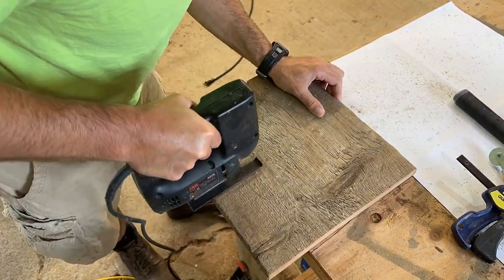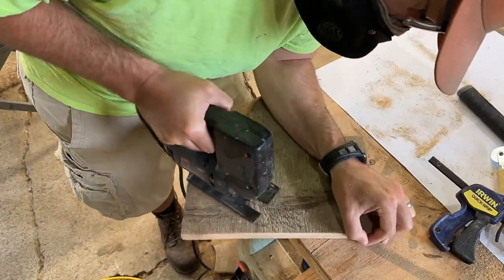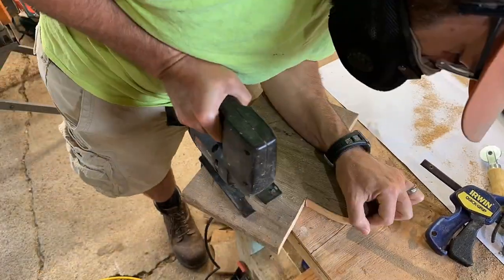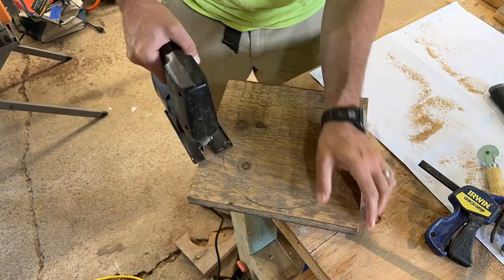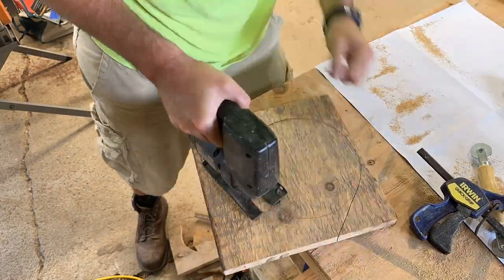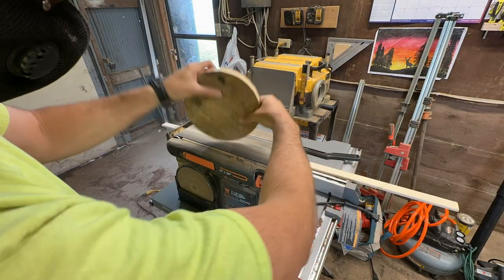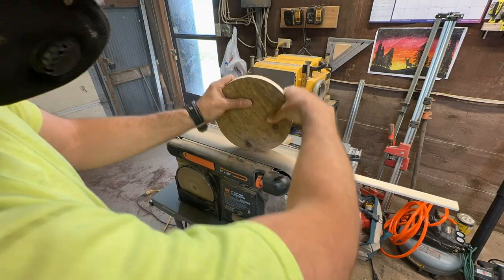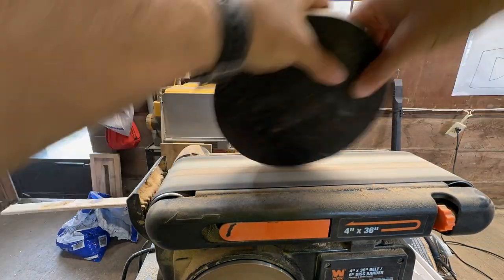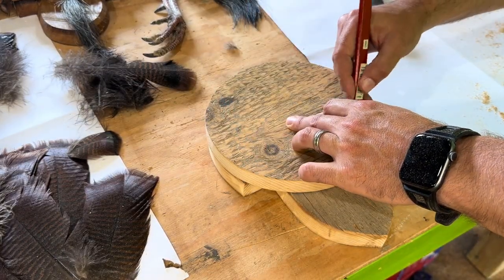Today I am going to be making a turkey fan mount. My brother, who shot a pheasant, also shot his first turkey this year, so we're getting after a new project. It's going to start with some corn crib wood — this is like 1x12 pine, very weathered, very old, with a good rustic look. I'm starting out with a circle and another piece that kind of looks like a mushroom. I just kind of made this template up.